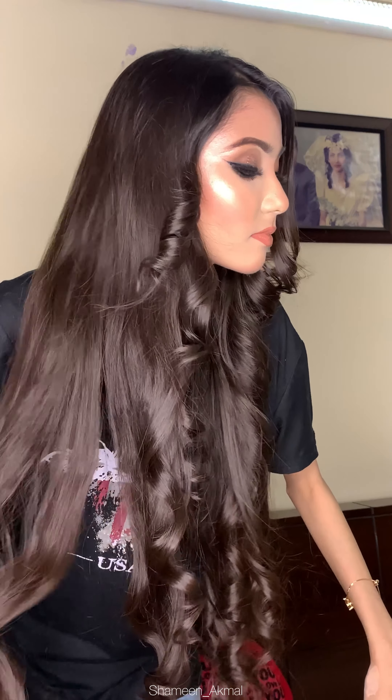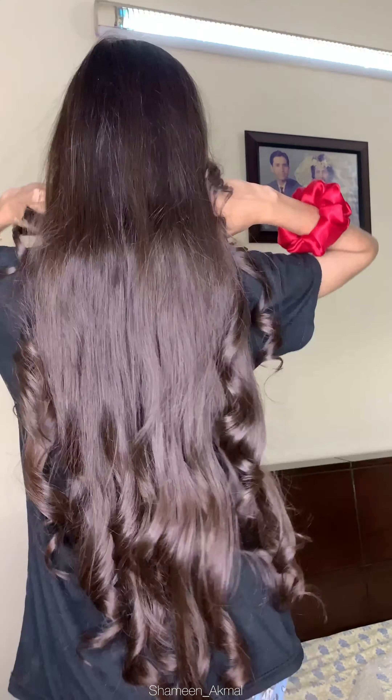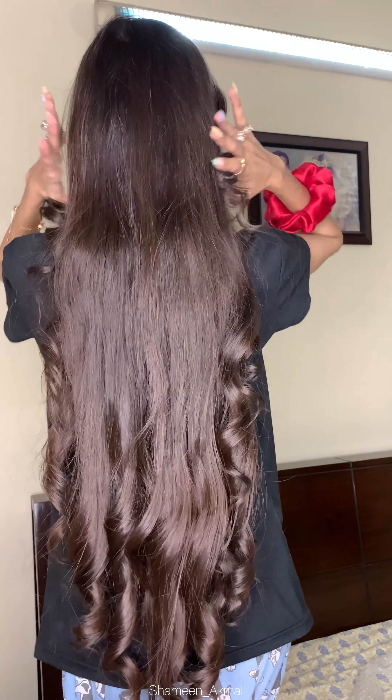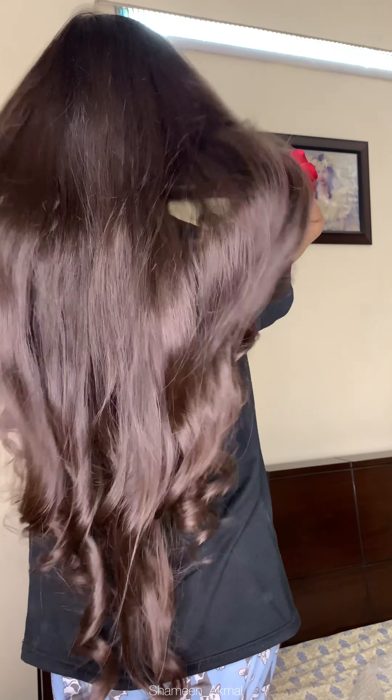And you guys can see how beautiful it looks — this is our end result. I'm highly impressed by this hair straightener slash curler. And it is just for Rs. 2000. I would highly recommend you guys to try this out. I'm definitely going to purchase another piece.